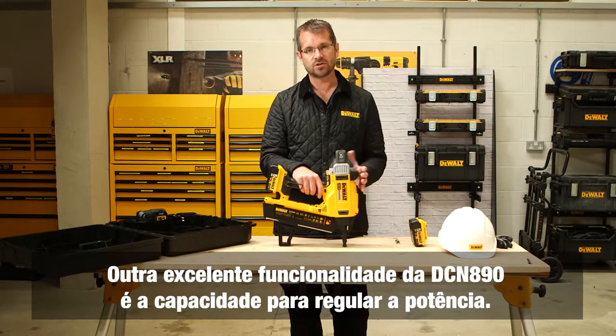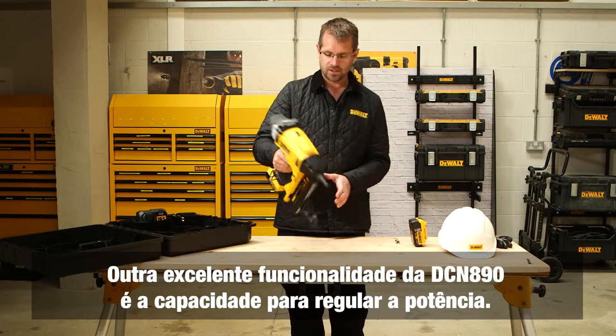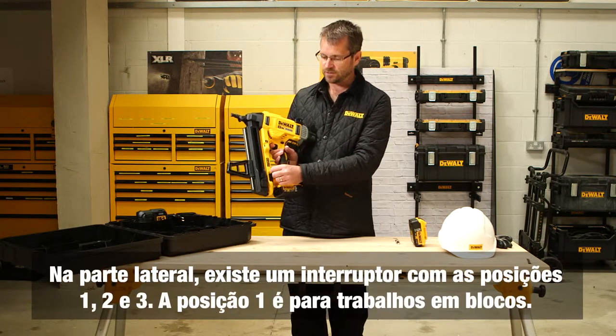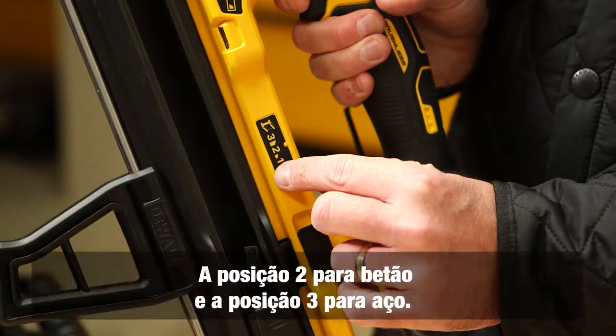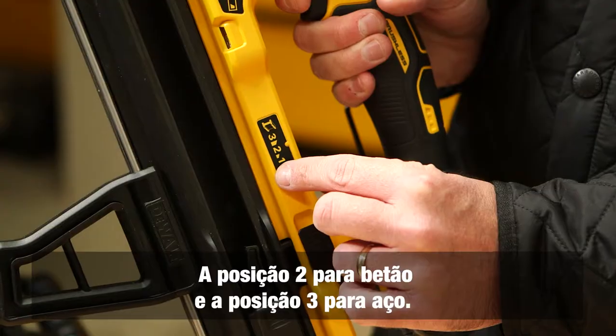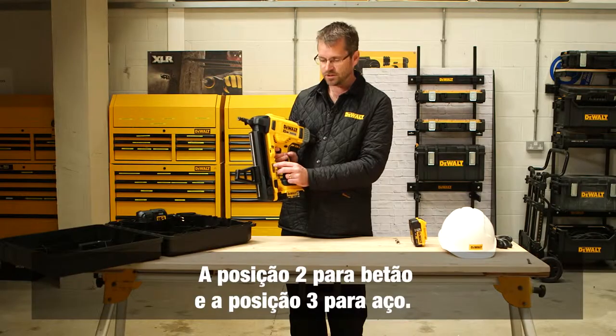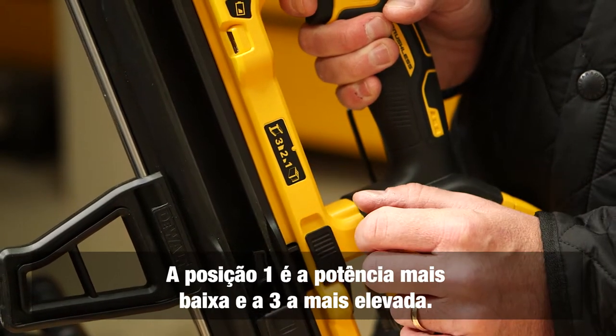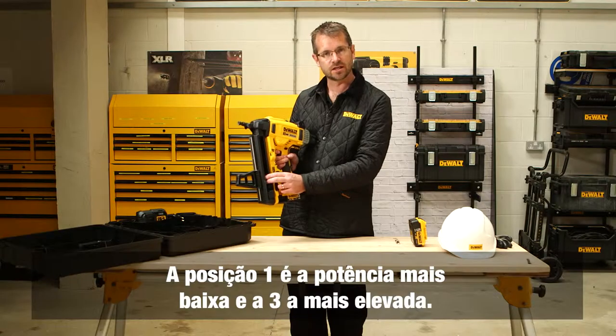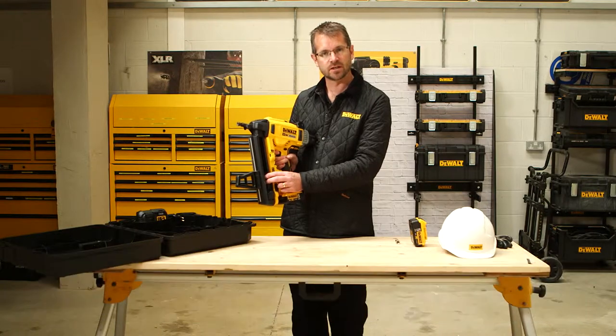Another great feature of the DCN 890 is the ability to regulate the power. On the side there is a switch with positions one, two, and three. Position one — indicated by its icon — is for block work; position two is for concrete; position three is for steel. Lowest power is one, highest power is three, and we can adjust those manually depending on the base material we're going to be firing into.